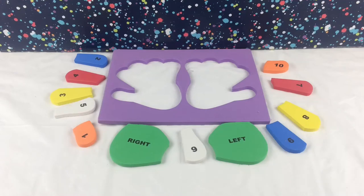Hi kids! Today we are going to learn how to count with this left and right hand form puzzle. Are you guys ready? Okay, let's start!